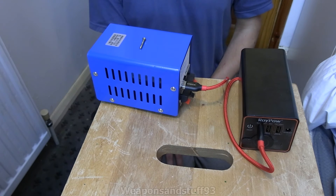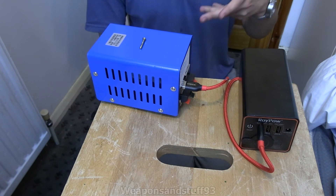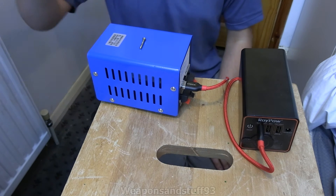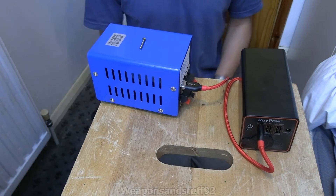The thing is with these hand crank devices, they are fine as long as you're using them on something that doesn't really use much power. In that sense you can have the radio going while you're cranking it and also charging the battery while you're listening. Then after a minute or two of turning you might have 10 minutes worth of battery.